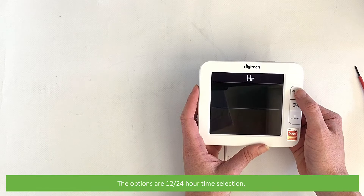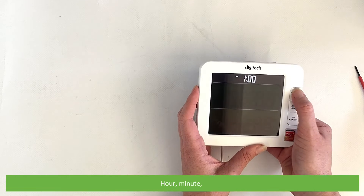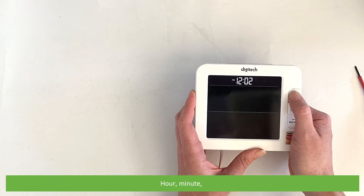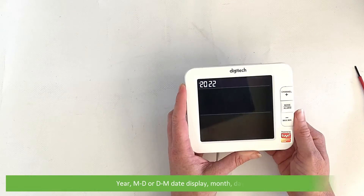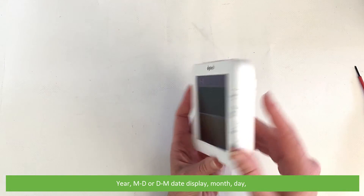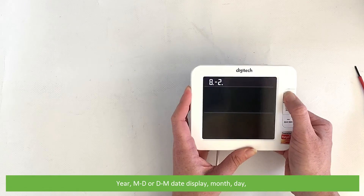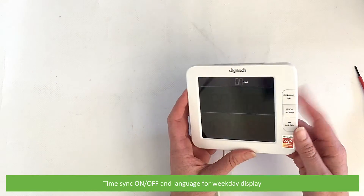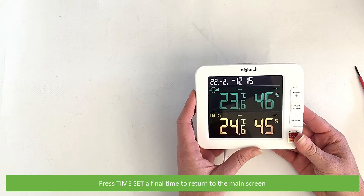The options are in the following order: 12/24 hour time selection, hour, minute, year, month/day or day/month date display, month, day, time synchronization on or off, and the language for weekday display. Press time set a final time to return to the main screen.